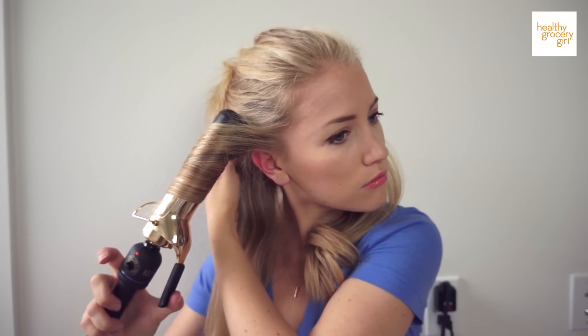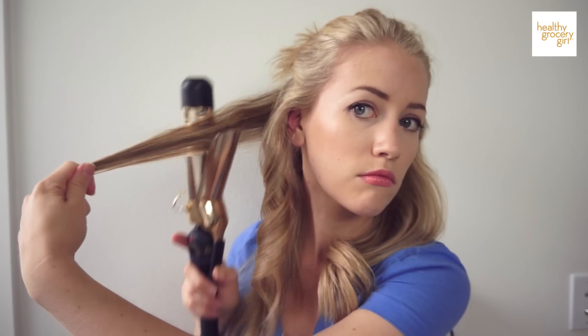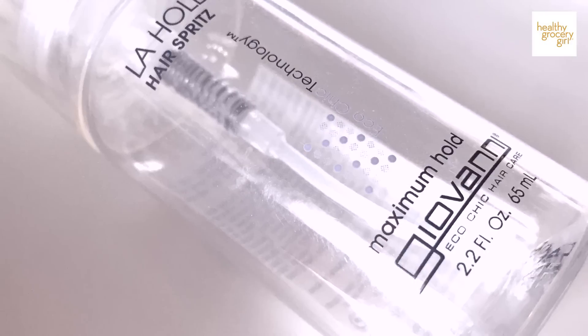I'll do the same thing on the other side, continuing that method of curling away from my face. Next, I'm going to use a little bit of hairspray to set the curls I've just created. I like to take them, twist them up, and give them a little spritz. This hairspray I found at Whole Foods — I wouldn't say it's my favorite, but I like that it's a more natural product.